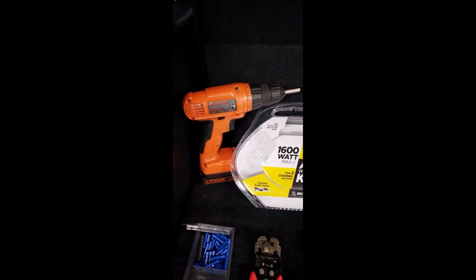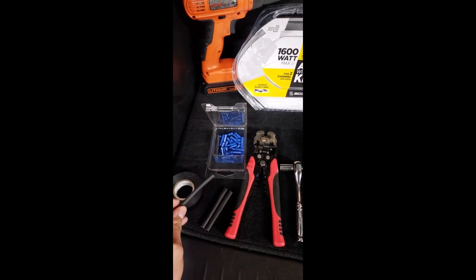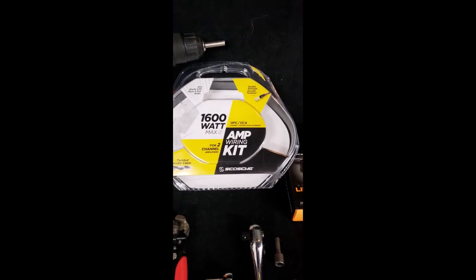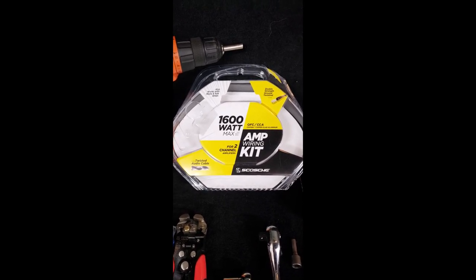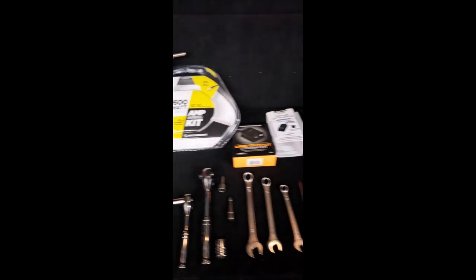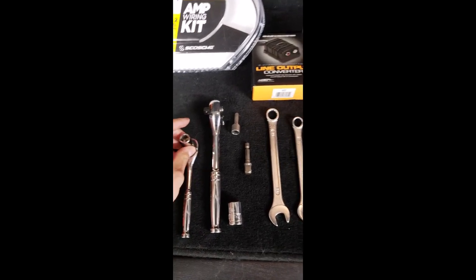I'm going to show you what tools you need for this job. I got a drill to make things easy. Depending on your preference, we got some clamps, electrical tape, and heat shrink. Also got wire cutters, wire strippers. This is the amp kit I got from Walmart - depending on what amp and sub you use, you'll need the appropriate gauge. I got mine just to be safe. You can get yours on Amazon or online. I actually got my sub and my amp from SCAR Audio - they also have that on Amazon.